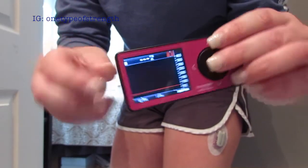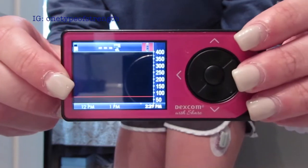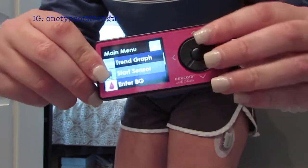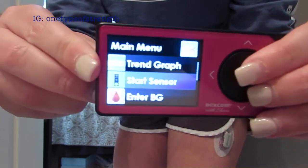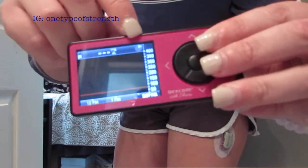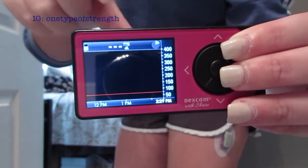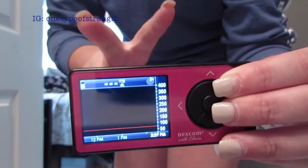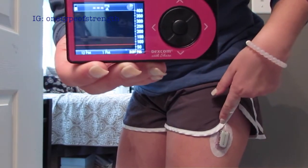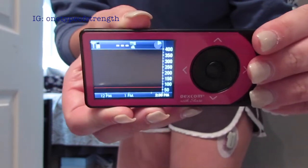Now that the sensor is inserted and the transmitter is in, I'm ready to take my receiver. Right now it has a red stop light, which means no sensor has been started. I click the middle button, go down one, and it says 'Start Sensor.' I press the middle button and now in the corner there's a pie chart timer. It takes about two hours to start the sensor up and running — then it will prompt you to enter your blood sugar two times and it will start running. I just need to keep the receiver close to the transmitter for about two hours, and then the pie chart will turn green when it's ready.